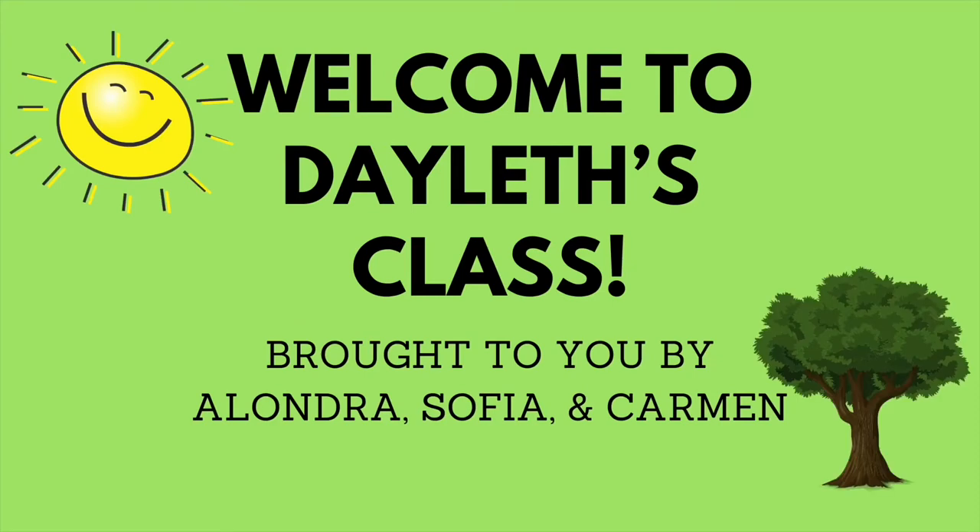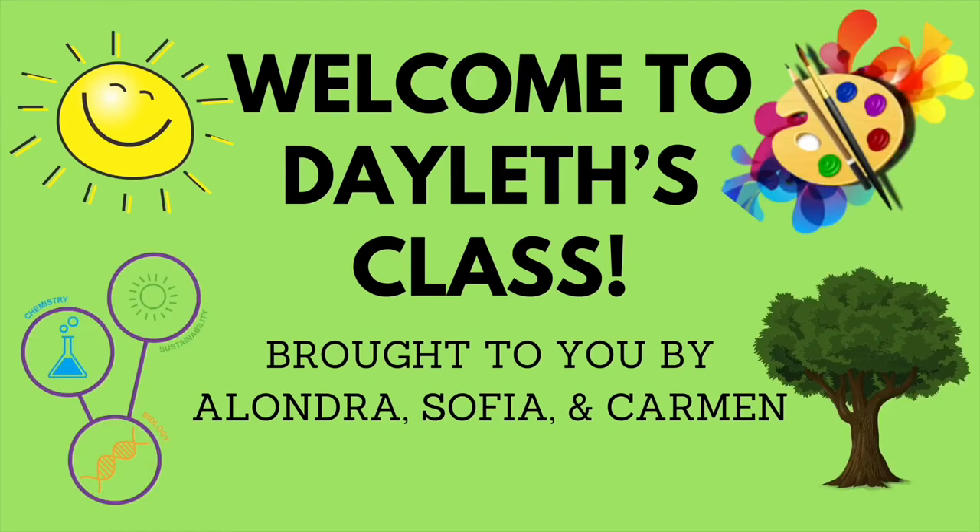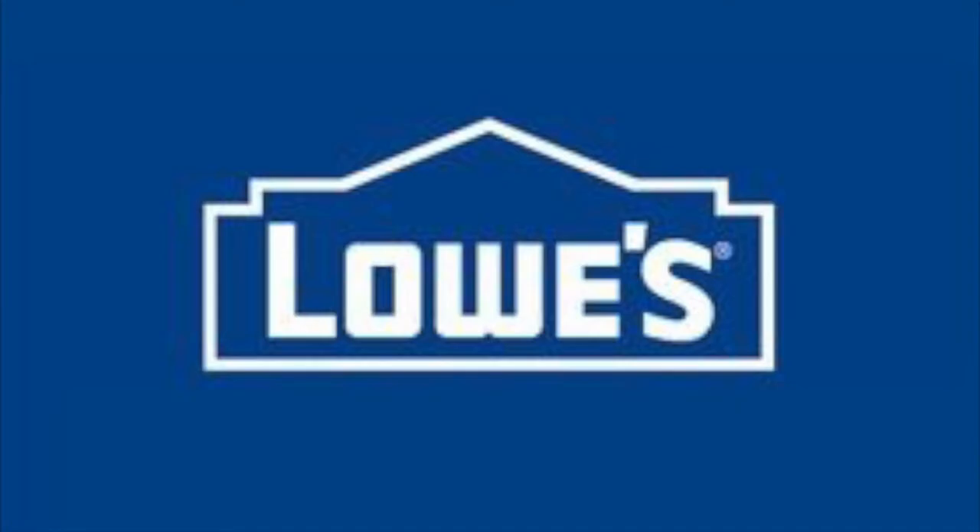Welcome to Dayless Class, brought to you by Alondra, Sofia, and Carmen. I would like to start this video by thanking our local Lowell's Hillsboro. Thank you for donating the yardsticks we will be using for this project.